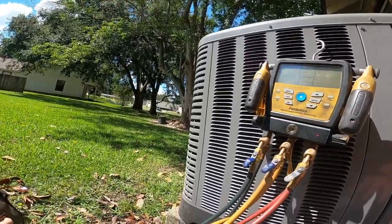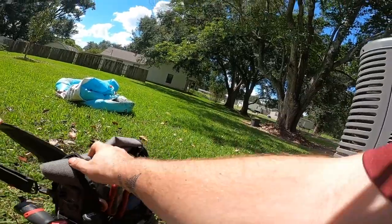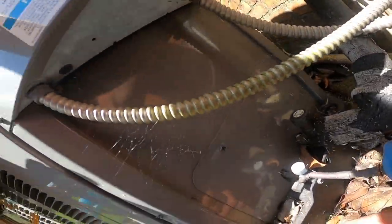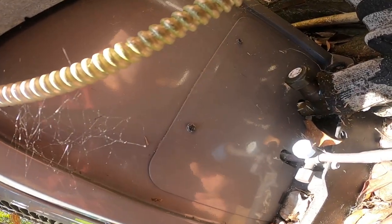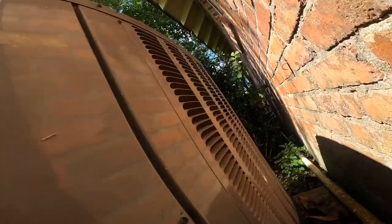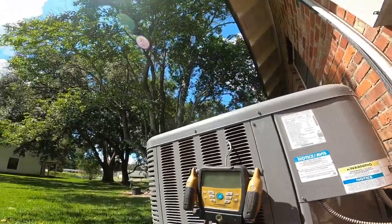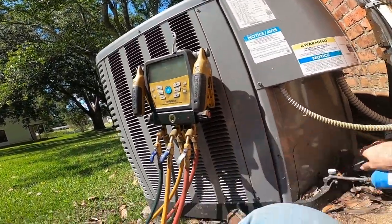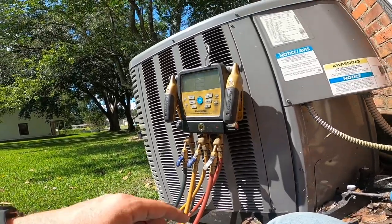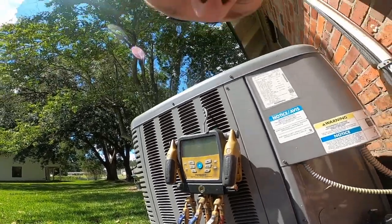It's clean enough where I can check the charge without having to clean it first - that's just how I do it. The back side is pretty dirty. It's still clean enough where I can check the charge without cleaning first. Now if it was completely plugged up all the way around, of course I would clean it first. I'll probably leave the gauges on it while I clean it.